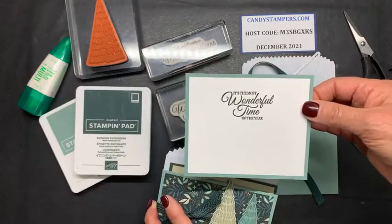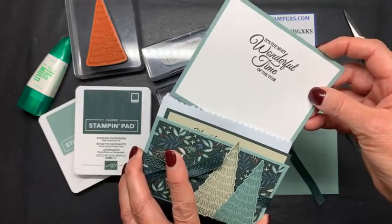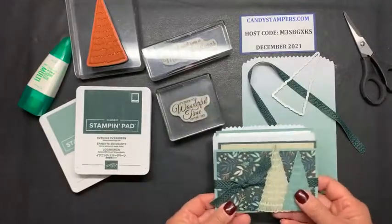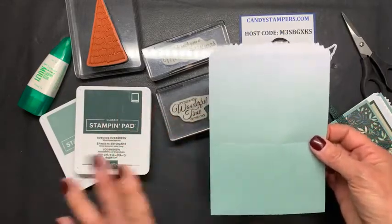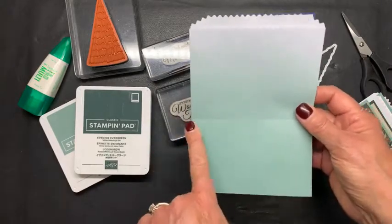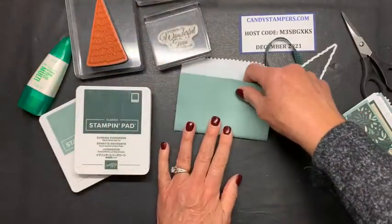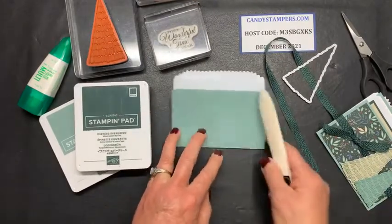It says 'it's the most wonderful time of the year' and then you can write your signature on here, so everybody knows who sent the beautiful gift card. I started off with the soft succulent ombre bag — again you get 20 of these in a variety of colors. I scored it at three inches going this way at three inches, because I'm now going to fold this up very simply along my score line. Yes, it will have lines here from the bag.